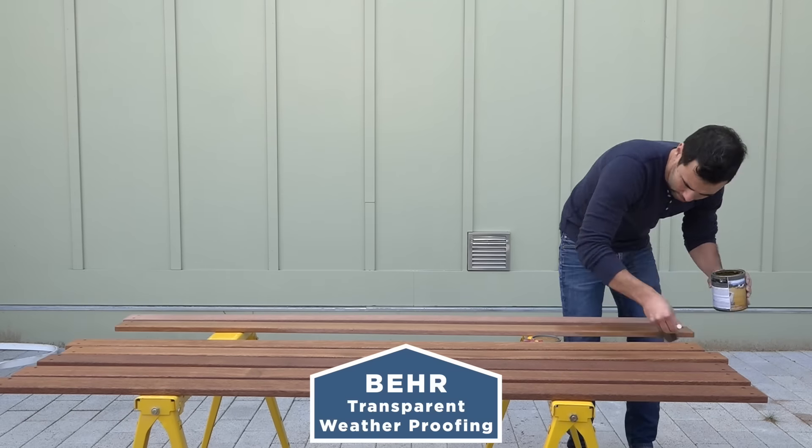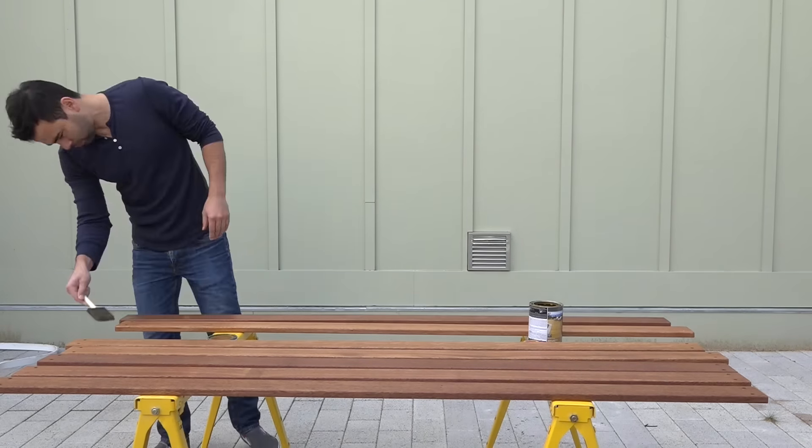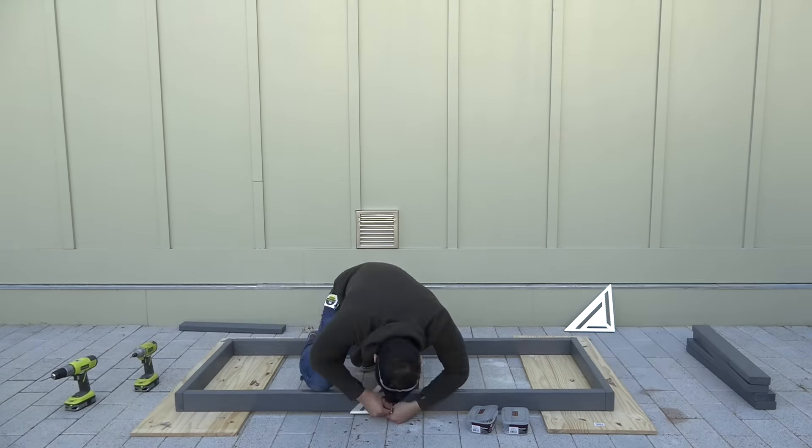I finished all the deck boards with one coat of Bear's transparent weatherproofing. I pre-drilled holes into the 2x4s before driving in stainless steel screws, which helps prevent splitting.